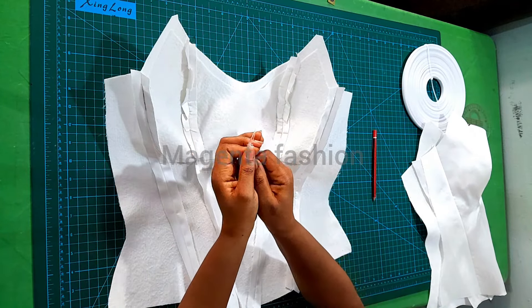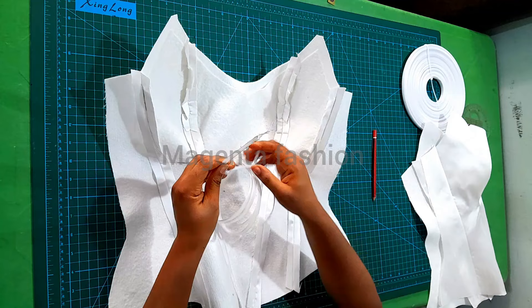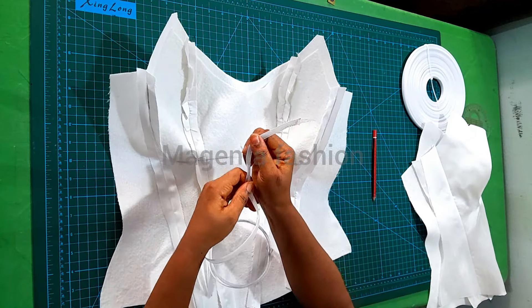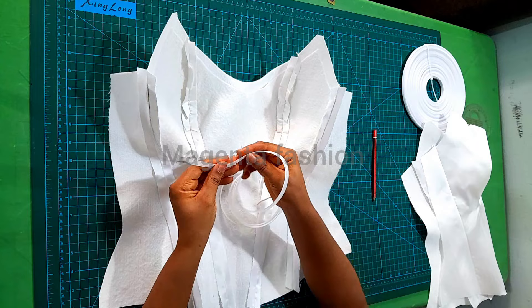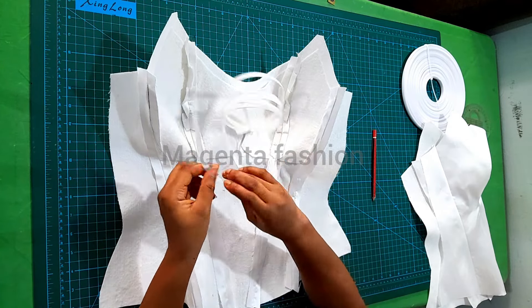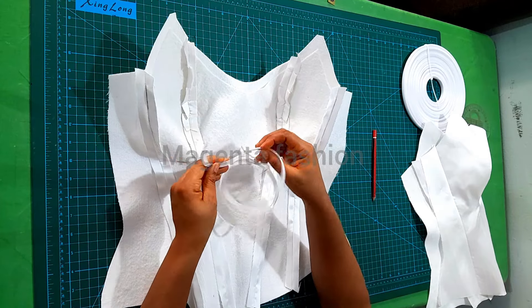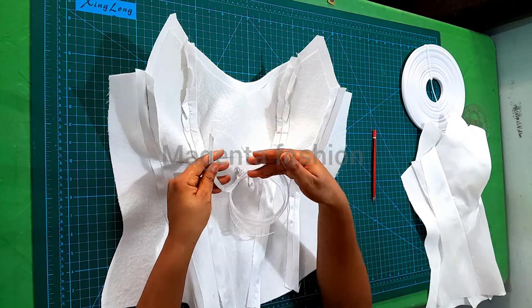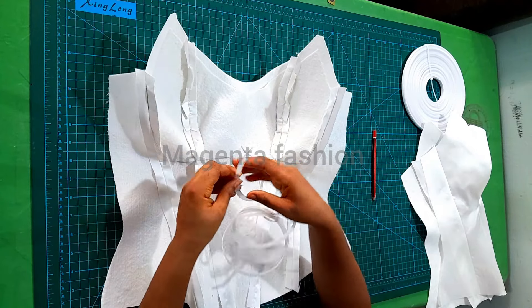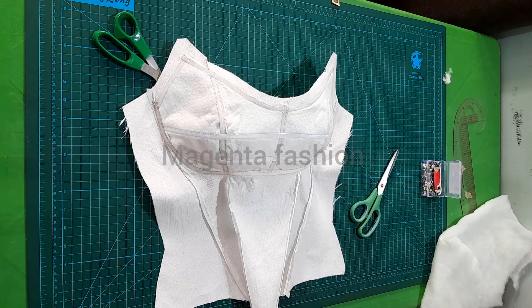I won't be able to do most of it here on camera, but this is what it looks like — you can see the way it is looking curved. Even if you're making curved corsets, this method works perfectly well for curved areas. This is what I'm going to do, and I'll show you when I'm done with the caging.